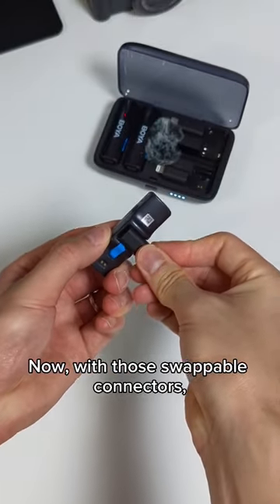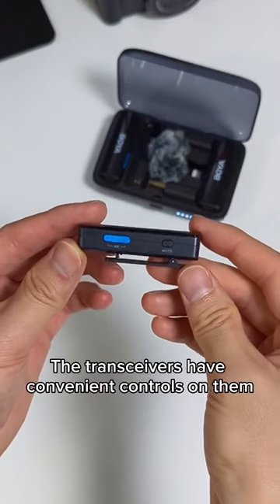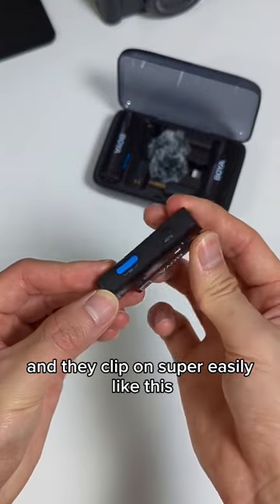Now with those swappable connectors, the Boyer Link works for all kinds of devices including cameras, phones, and tablets. The transceivers have convenient controls on them and they clip on super easily like this.